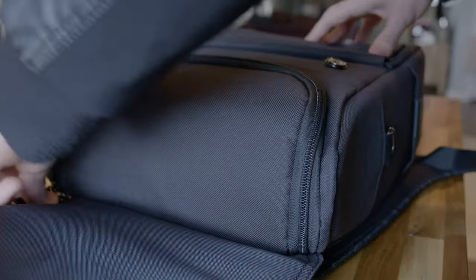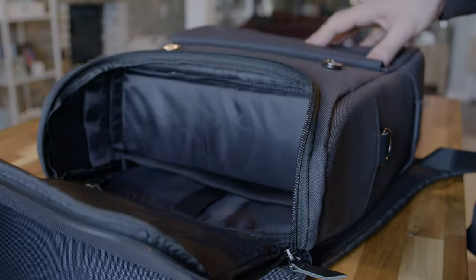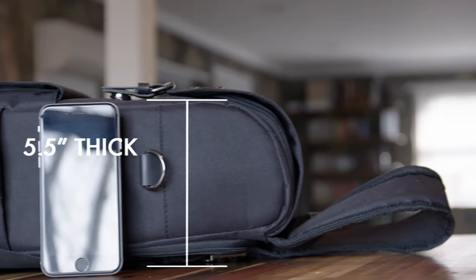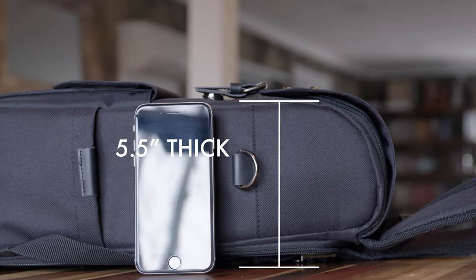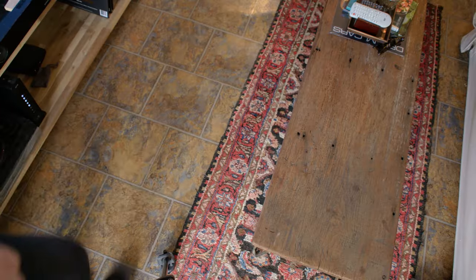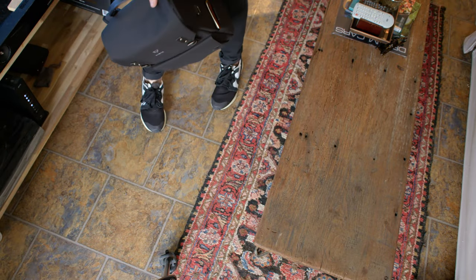The bag is also really compact — there's not a lot of frills or extra padding, which is a major factor in its light weight. The entire bag is less than half a foot thick at 5.5 inches. My iPhone is actually taller than the entire thickness of this bag, which is crazy especially considering it's waterproof and super durable.